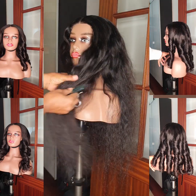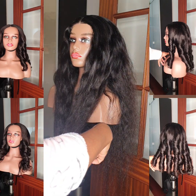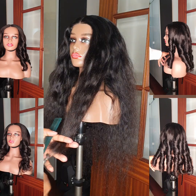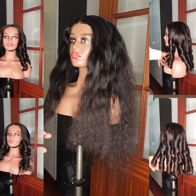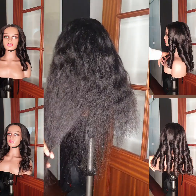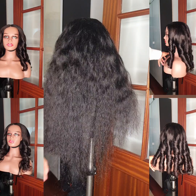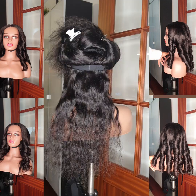Hey guys, follow me as I show you the process of making this beautiful coiling. First, I'm trimming the body wave hair because the waves are not equal. I don't like the way it looks, so I take permission from my client before trimming. I trim everything to make sure it all looks equal.